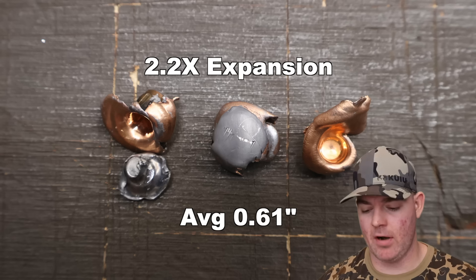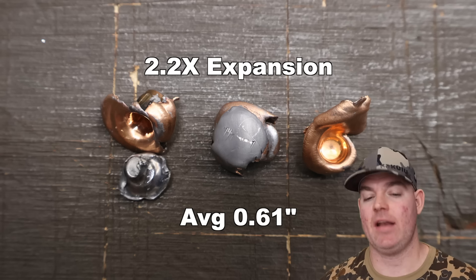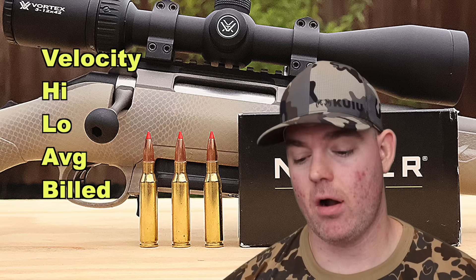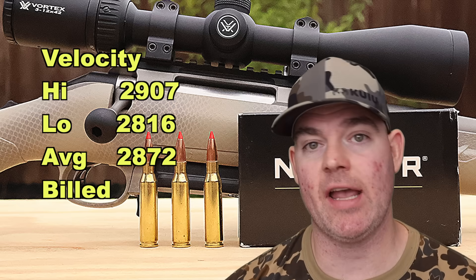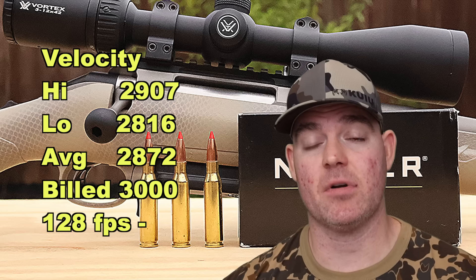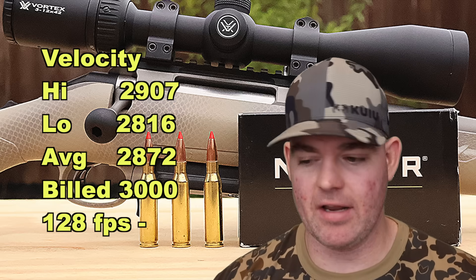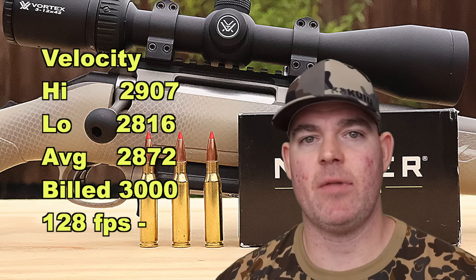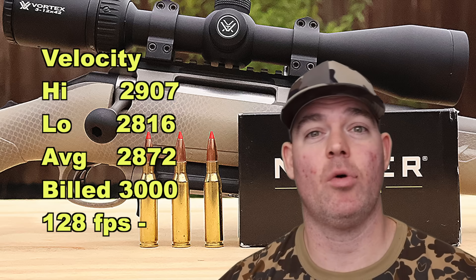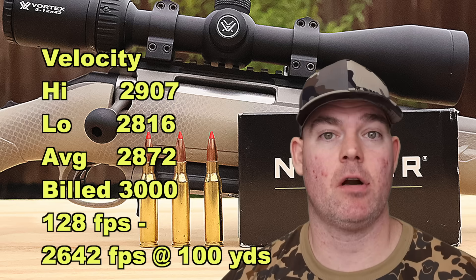We had complete jacket-core separation with two of the bullets; one managed to hold together — honestly I'm kind of surprised that one did. They're Nosler ballistic tips; they're meant to make a mess of things. On to velocity: our high was 2,907, our low was 2,816, for an average of 2,872 feet per second versus the factory spec of 3,000 feet per second. Out of the 20 inch barrel, we came in 128 feet per second under factory spec — not surprising. No one's sponsoring this; I'm using the rifle I have. Compared to all other 7mm Rod 8 loads I've tested — 19 in total — this performed very favorably, with most loads coming in 100 to 150 feet per second under spec. Estimated impact velocity at 100 yards would be about 2,642 feet per second.